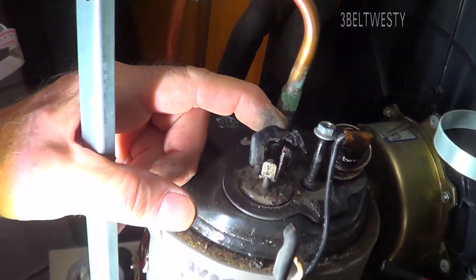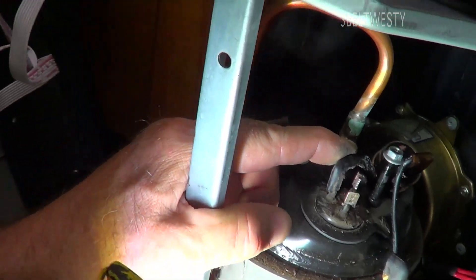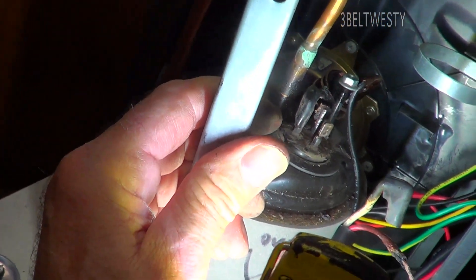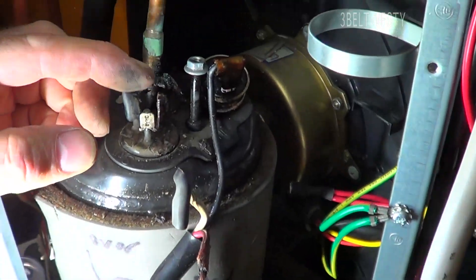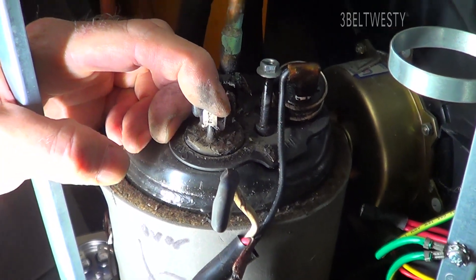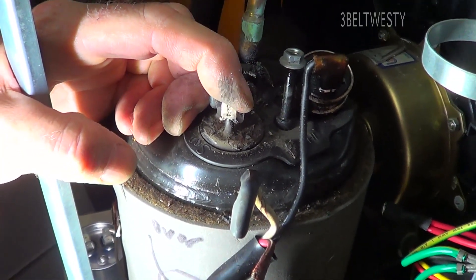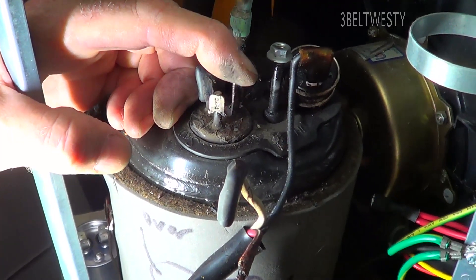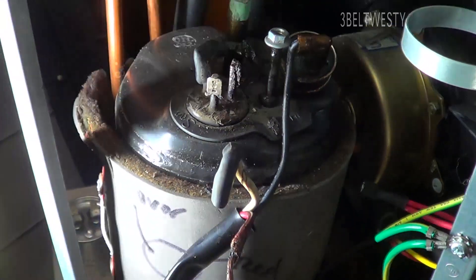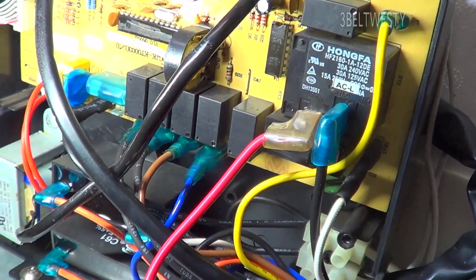If it had a refrigerant leak I would have smelled the freon and seen oil on here, but there's no leak. This is an old R22 unit and it just abruptly stopped — power consumption dropped to 50 to 80 to 100 watts depending on the fan setting. So it was something basic. First I thought it was the relay, but it had power to the relay.